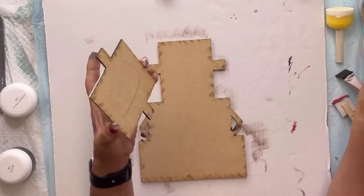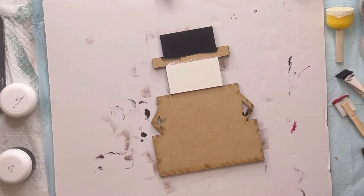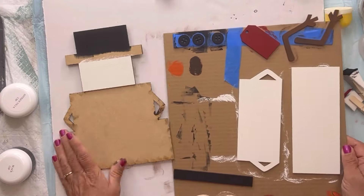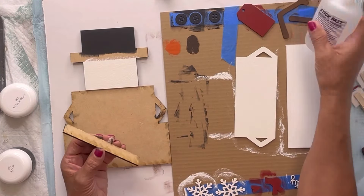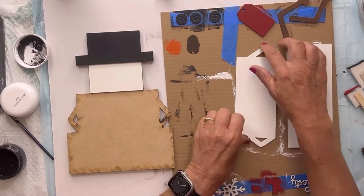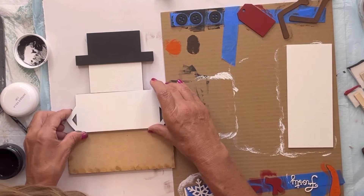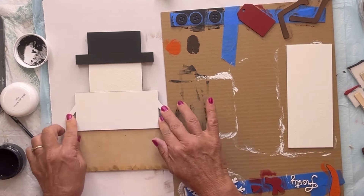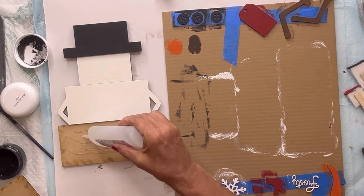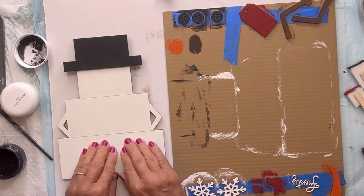I'm going to turn it back over and we're going to start gluing the pieces together, starting with the head and the hat. I'm using Stick Fast — you can get this on Amazon. I'm going to glue the rim of the hat. This is a fast acting glue, so you really want to hover your pieces before you press it down, because once you lay it down you're not going to be able to get it back up.